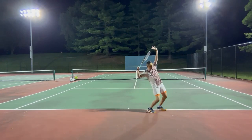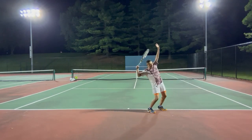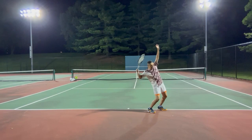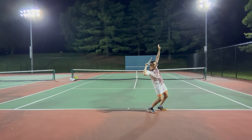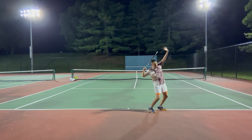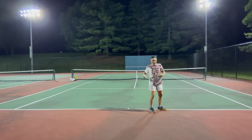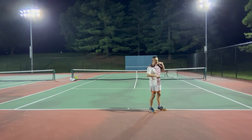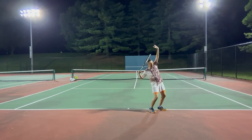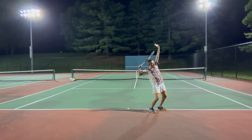Let's start from the trophy pose. No matter what your take back is — whether you have a delayed take back or a very compact take back — you need to achieve the trophy pose. The trophy pose has three characteristics: your chest should be facing away from the net, you need to turn your upper body, your left shoulder should be higher than your right shoulder for a right-hand player, your chest should be facing up, and your elbow should feel like elbowing somebody behind you.